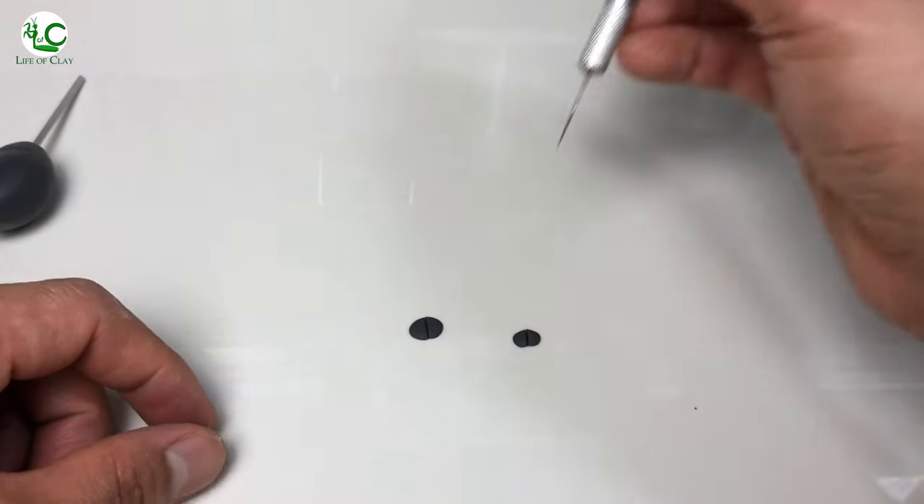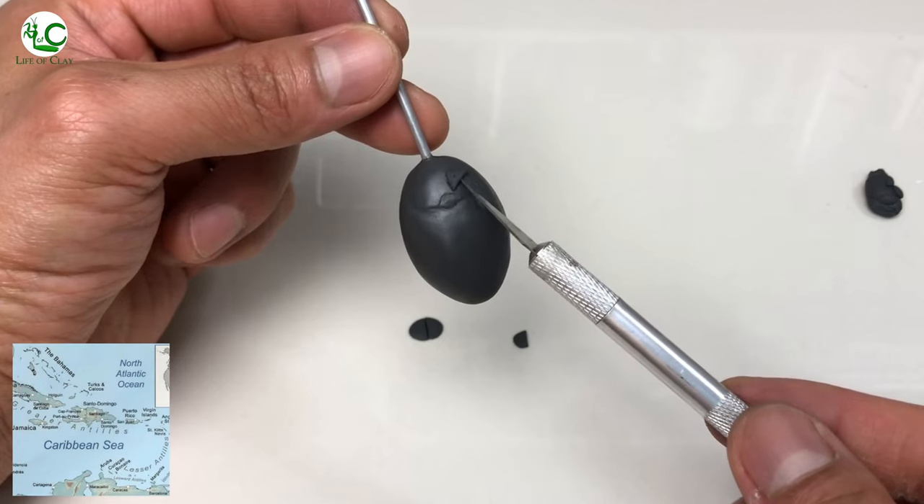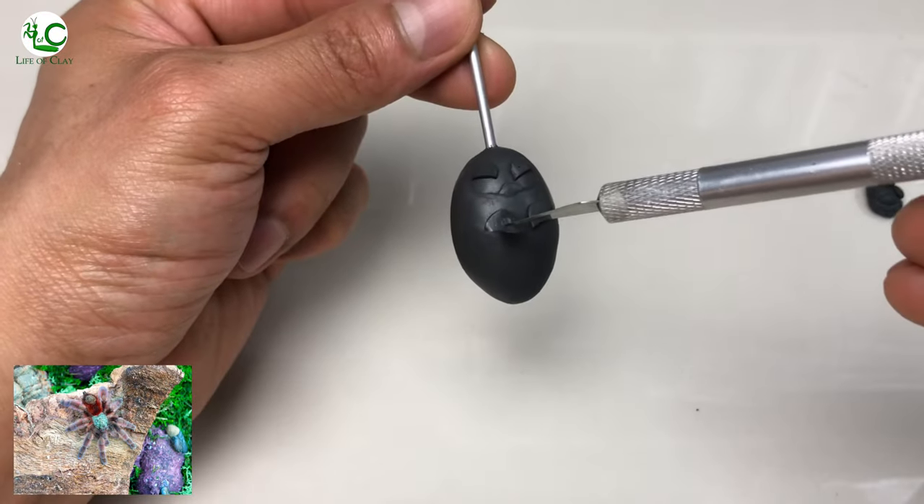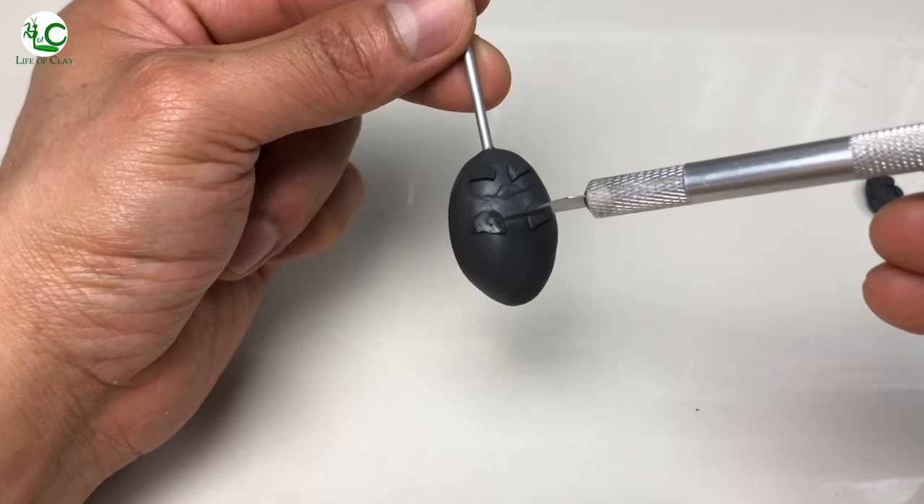It was previously placed in the genus Avicularia and is native to Martinique in the Caribbean Sea. They are arboreal or tree-dwelling, and they spin elaborate funnel webs in which they spend most of their time.